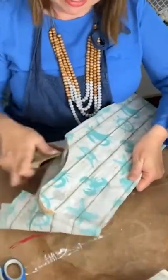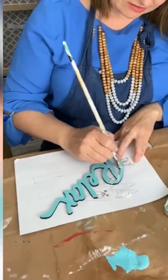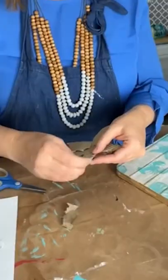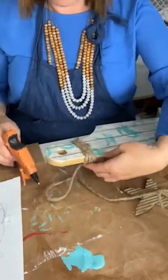Next, it was time to embellish. I painted a little wood cutout turquoise to match the napkin and then sprinkled it with some white sand. I cut out a starfish shape from corrugated cardboard and then coated it with some beige sand.